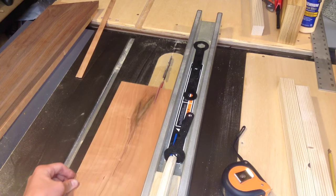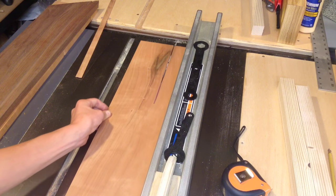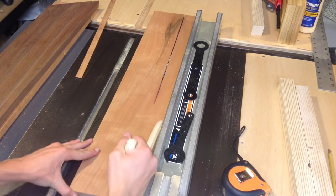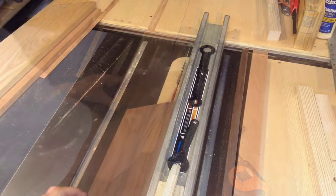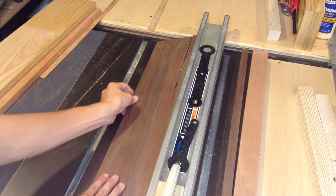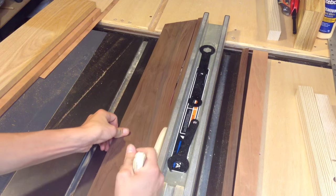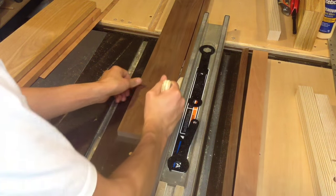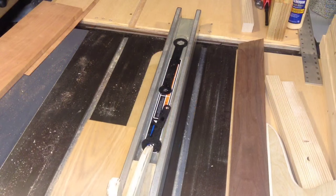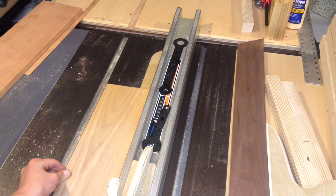I'm starting here by ripping a 1¾ inch strip out of this piece of cherry, trying to work around a big knot that's in the front of it. I'm now cutting some ¾ inch strips of walnut out here at the table saw, and finally I'm cutting out some thin strips of oak.